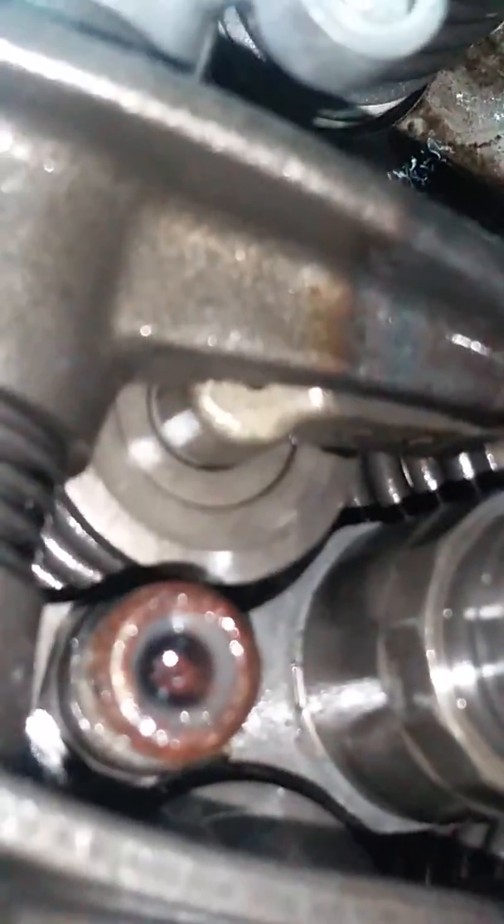Hey guys, Randy at Dermes, TechGuyHopMail.com. I want to show you about fuel contamination and what it does in these trucks. This has got three bad injectors — two on this side, one on the other.